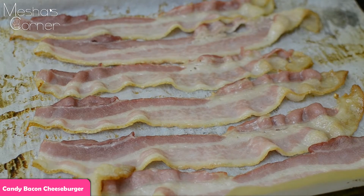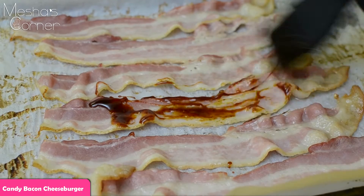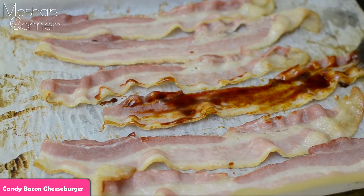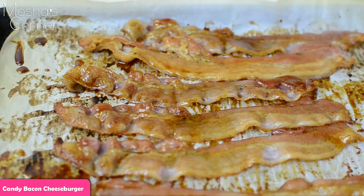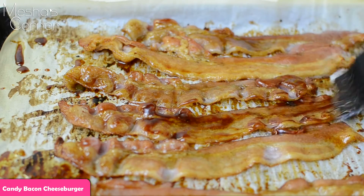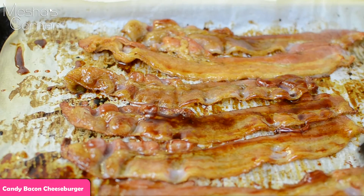This is what my bacon looks like after 10 minutes. Now you're just going to take your molasses mixture and smear it on all slices. In another five minutes I'm going to flip it over and do the other side. The bacon is starting to look great already. I just flipped it over and now I'm doing the other side — pop it back in the oven for another five to eight minutes to crisp it up and get it nice and golden.